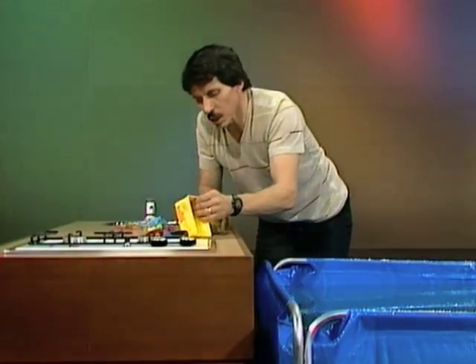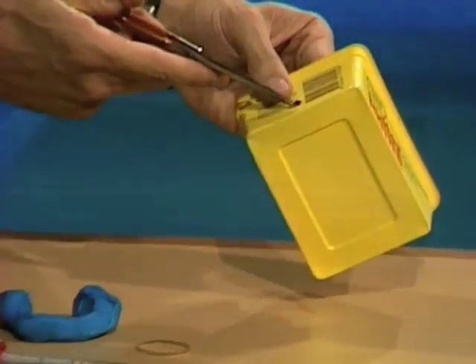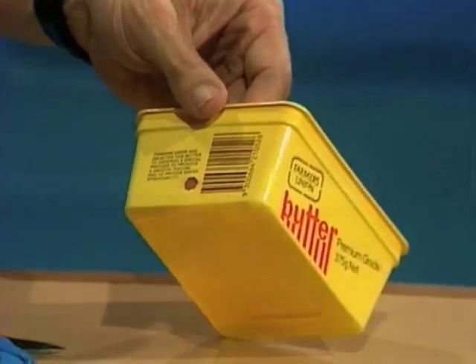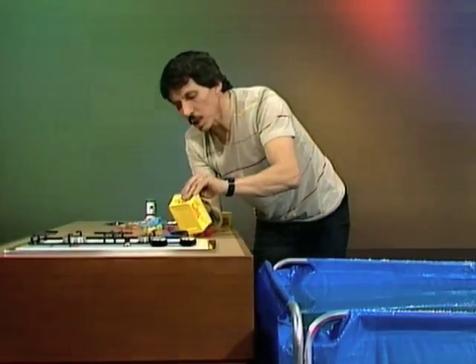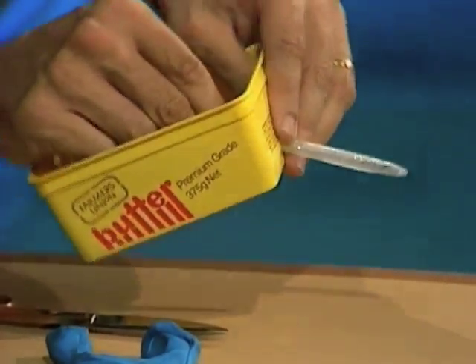Now, cut a small hole in one end of the butter or margarine container — just big enough to fit the pen tube through. I've already done that. Place the pen tube through that opening, push it through, and make sure that it points downward slightly.